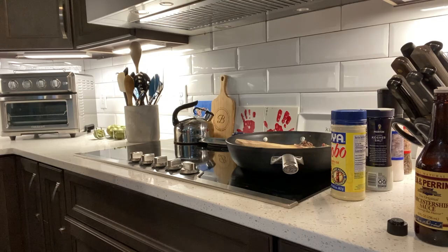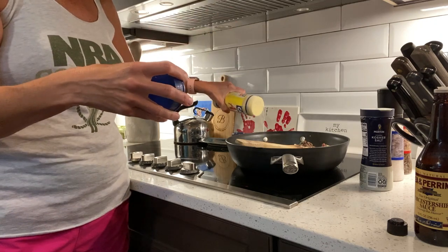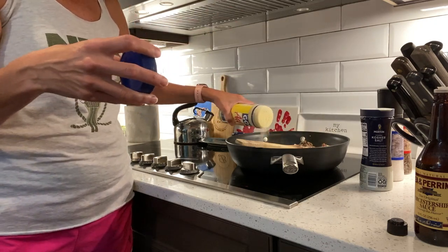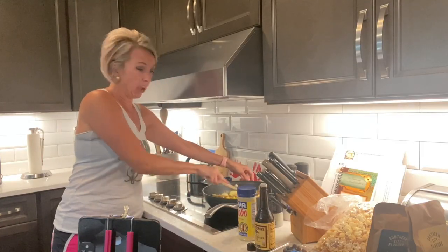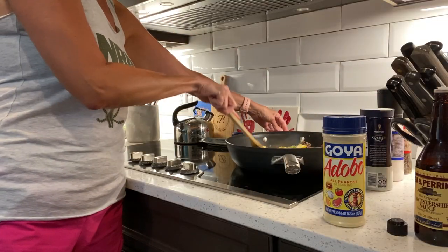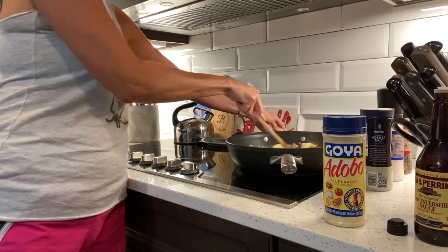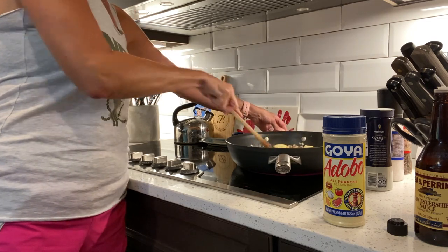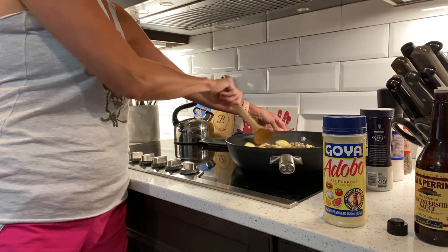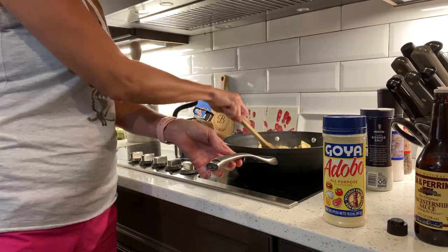We're going to add some Goya Adobo seasoning, which is an all-purpose seasoning — if you've never tried it, try it once and you'll find yourself putting it on everything. You could also use rosemary, thyme, sage, Italian seasoning, or just a flavored salt. A little bit of garlic would be good too.